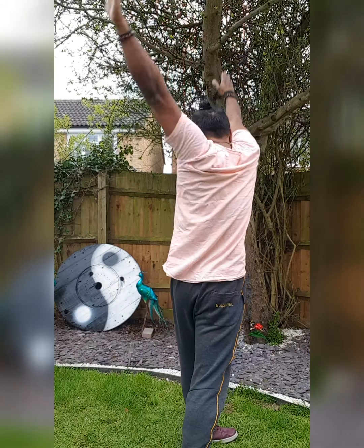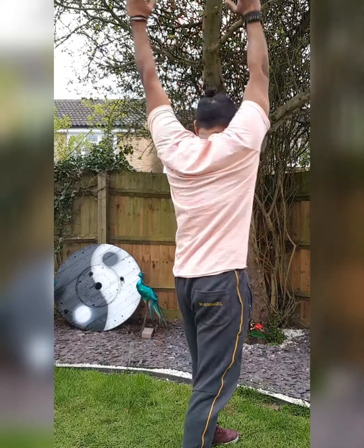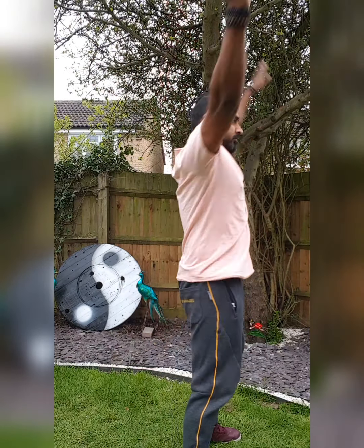I'll show it to you sideways as well. So there you go. Try it — take a video of yourself doing it, at least 10, and post it. Keep fit. Stay healthy. All the best.